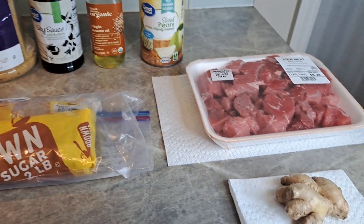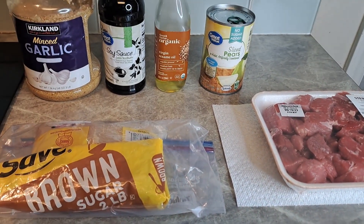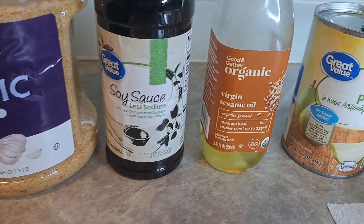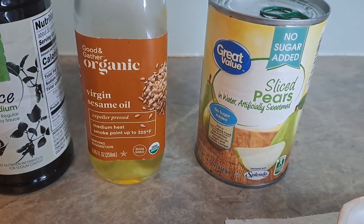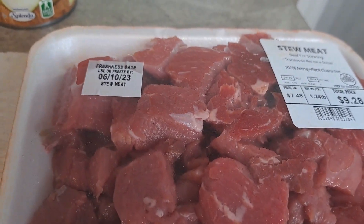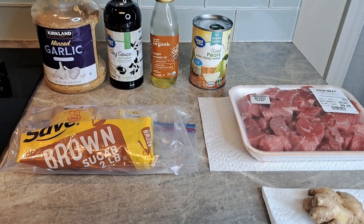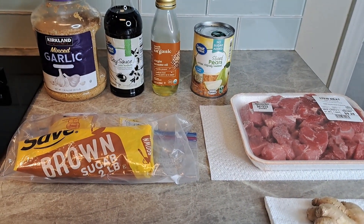Welcome back! Today we're going to make some Korean barbecue. We're going to use some garlic, soy sauce, some sesame oil, some pears, beef — any beef you have will do — some fresh ginger, and some brown sugar. That's all we're going to need to make this absolutely delicious dish, and we're going to do it in the Instapot.